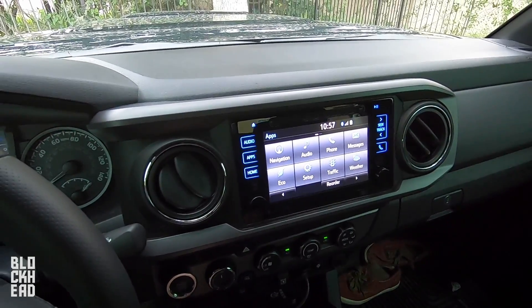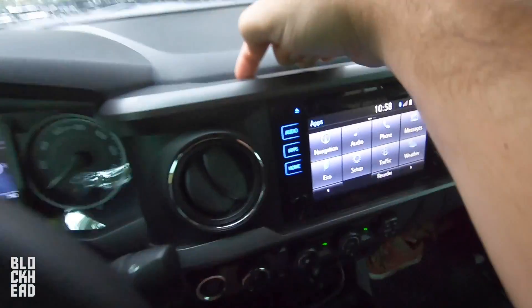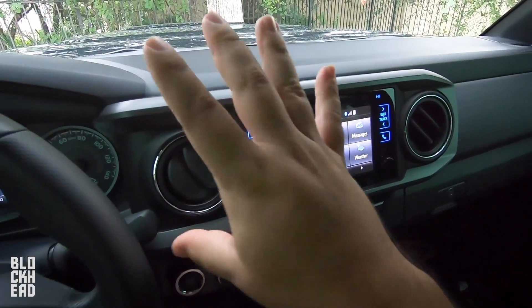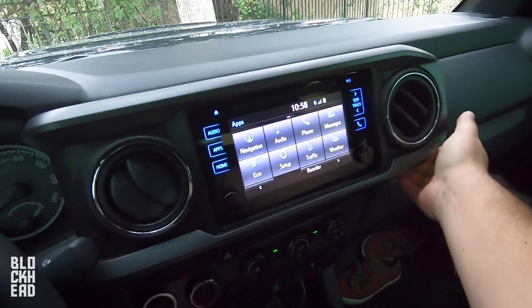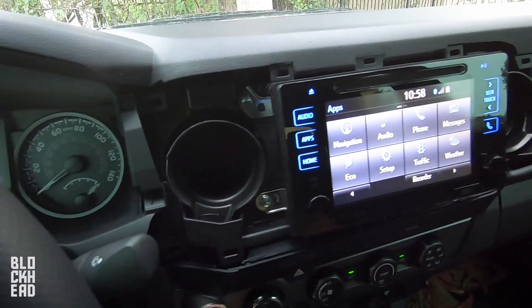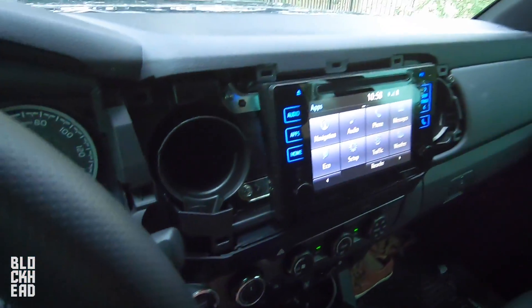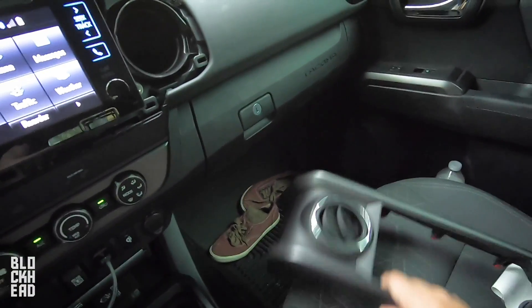First things first, installing the DMM — you're going to want to remove this trim piece because we're going to mount it basically in here. Removing this piece is really easy. You just kind of grab behind it, pull forward, and it's just got friction fasteners to hold it in place. And that's basically the setup without it — a good little cubby hole to hide some stuff. Let's go ahead and take this piece and continue in the garage.